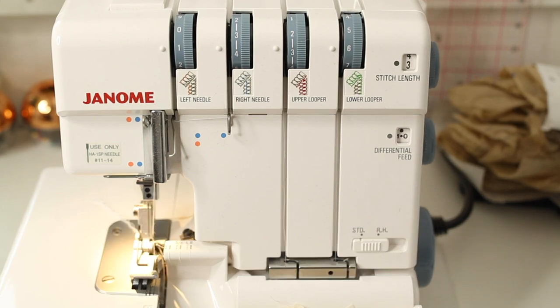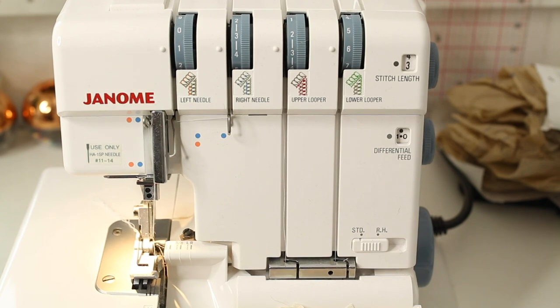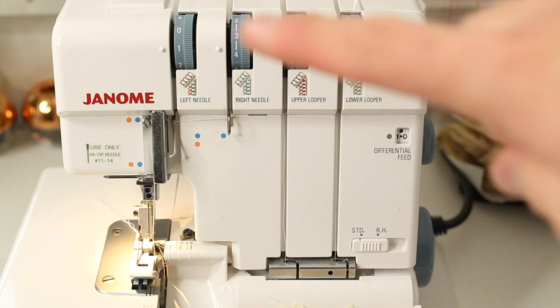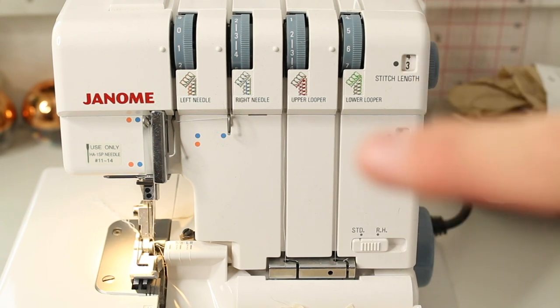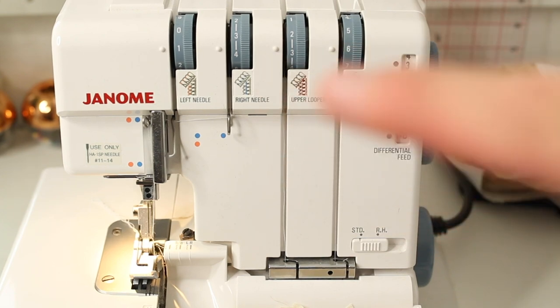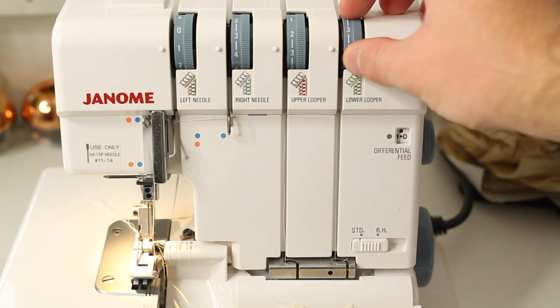The last stitch I'll show you is the rolled hem — a really fine hem you can create on the overlocker. For the rolled hem, you want the left needle out and the right needle in and threaded, along with both loopers. Set your tensions back to normal. Then change the stitch length dial — on my machine I switch it to R for rolled hem, which sets stitches very close together.